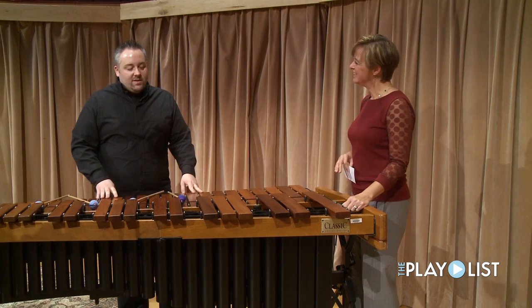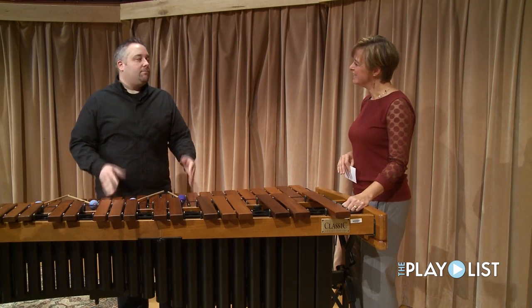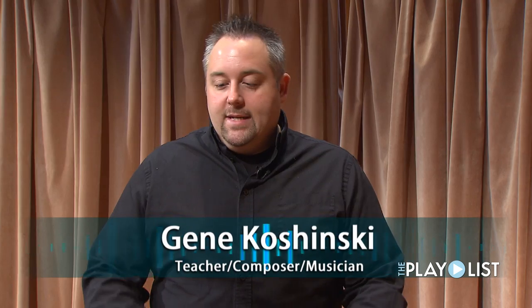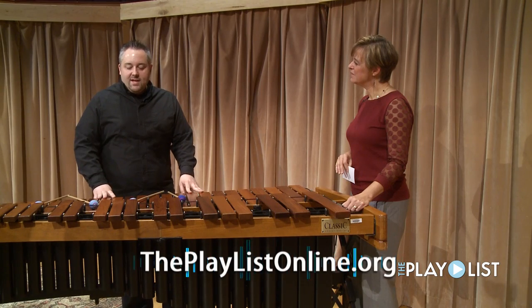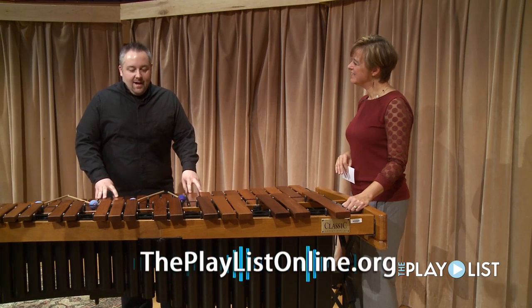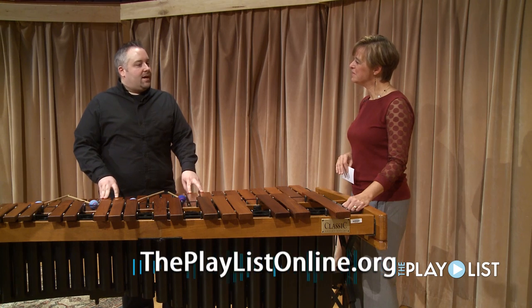It wasn't his first instrument. He started playing drum set when he was really young — his dad taught him by rote — and that's what he did for many years until he was in high school and saw people playing marimba and thought it was really cool. He was a little tentative because he had to read notes and didn't know how, but he decided to learn, and forever was really just stuck to this instrument.